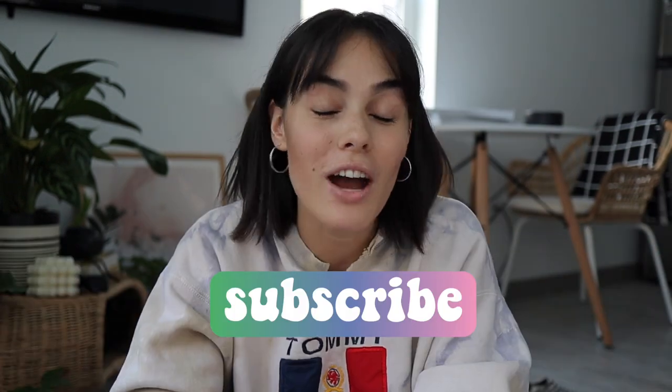Hello everybody! Thank you so much for clicking on this video. I hope you're having a great day. You can probably tell by the title I am going to be reviewing Emma Chamberlain's new coffee blend line. I've been a barista for over a year, so I do know a thing or two about coffee since it is my job too.